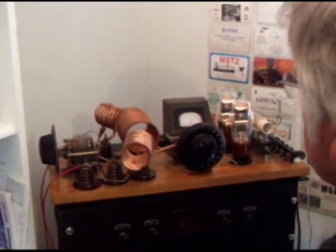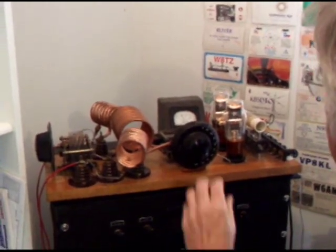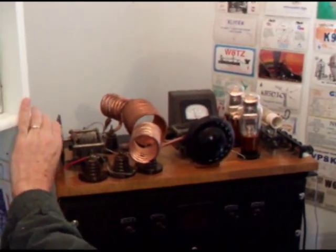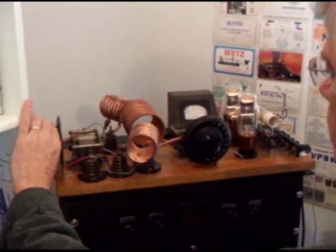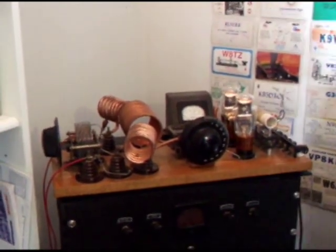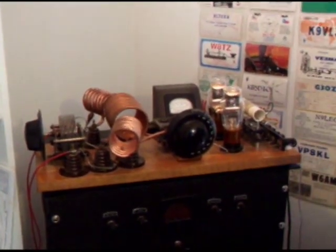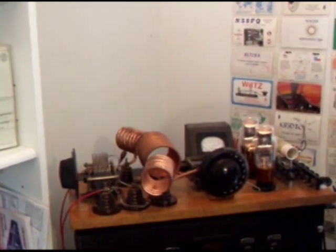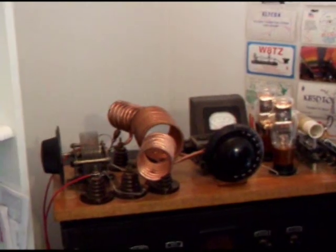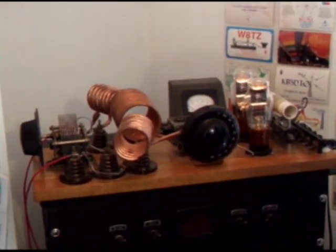We will now wait for the B-plus to come back up. You're supposed to back off on the loading a little bit. Let's just check the signal out here. That's a nice sounding TNT signal. According to the ICOM 735, we are on 3568 kilohertz — in band and on frequency. The transmitter is set up and ready to go.